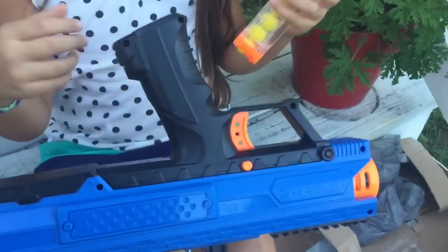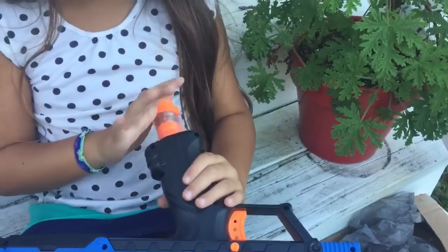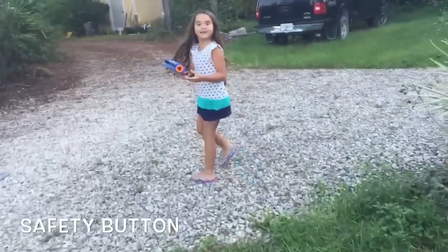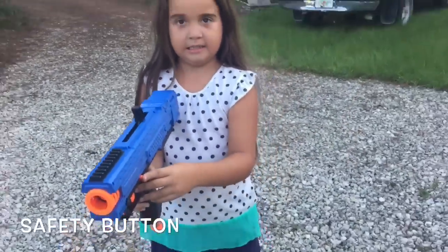Flip it upside down, put it right underneath there. It's all ready to go now. So now BD, push the safety — it's that little orange button on the side. Push the orange button on the side.